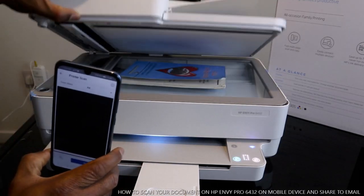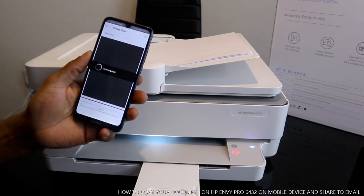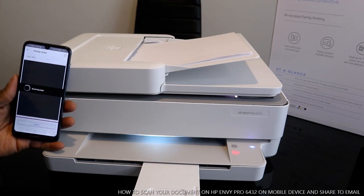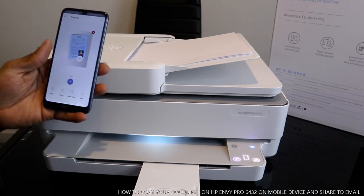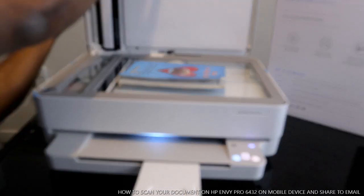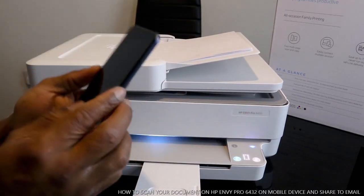This document is inside the scanner. The next thing to do is click 'Select Scan'. Here we go — this is the first page. Open it up. If you want to scan a two-page document, close it and make sure it's inside.